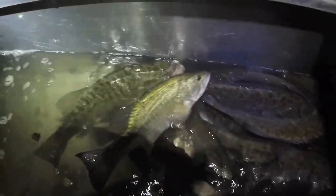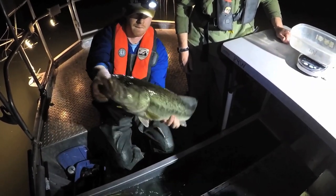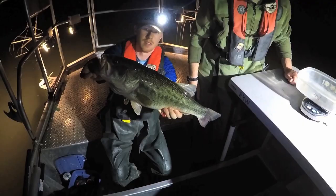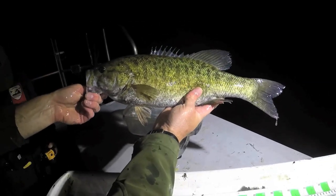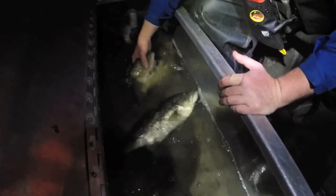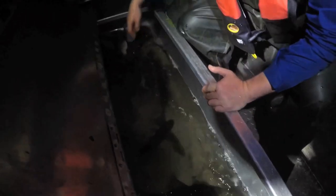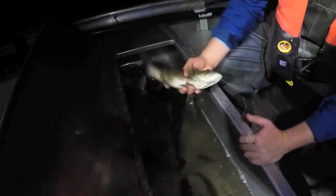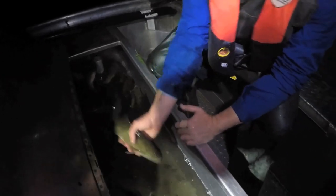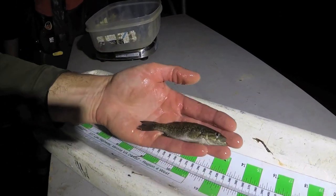This spring we netted 288 smallmouth and almost 100 largemouth bass, and that ratio is typical for this fishery — it's dominated by smallmouth bass. It was also very encouraging to see multiple year classes of fish, so we're seeing good recruitment and good spawning success. You can expect to catch fish anywhere from four inches up to 20-plus inches of citation size, and that bodes well for the future of this fishery — those young fish are one day going to grow into those trophy sizes.